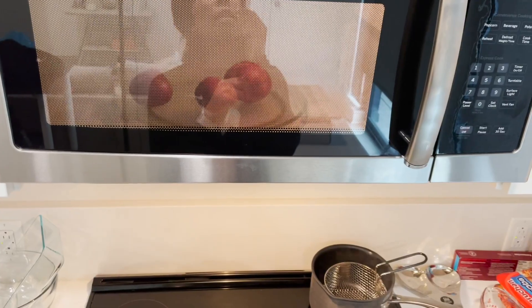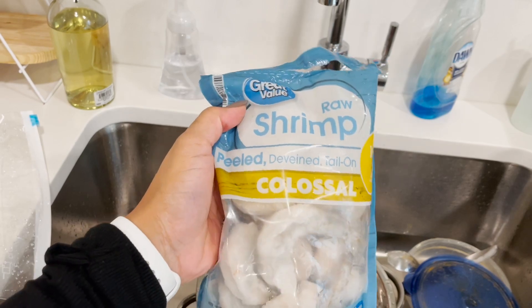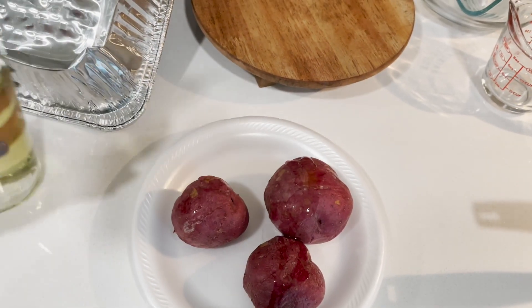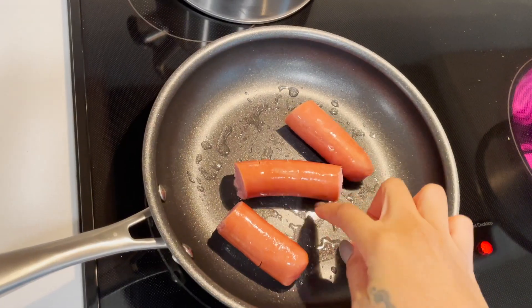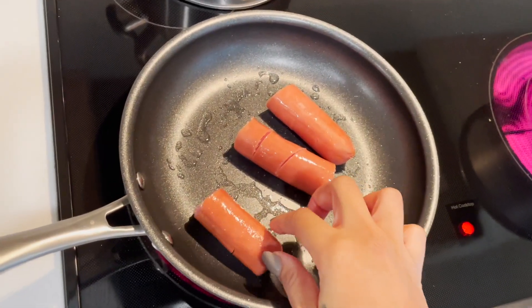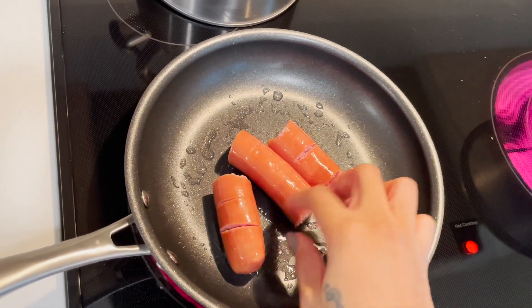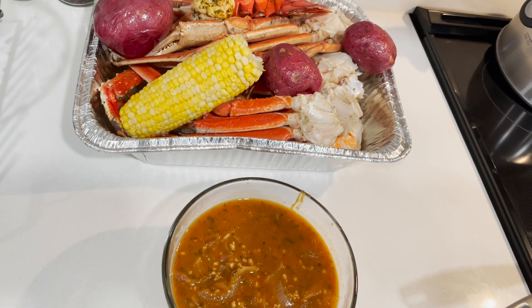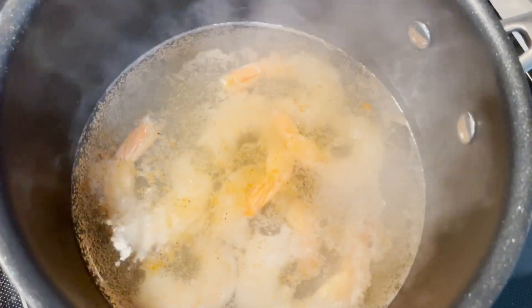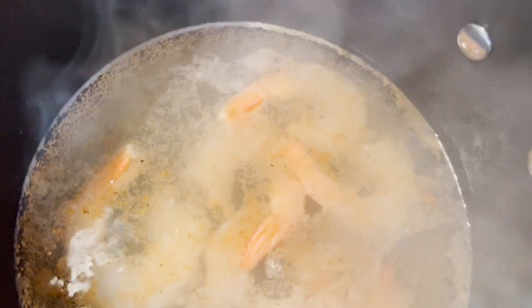I've got the potatoes in the microwave. The shrimp I'm using is Great Value frozen peeled and deveined — I love this shrimp. My red potatoes are done and I like to rub those down with olive oil. I'm also frying up some turkey sausage — hardwood smoked turkey sausage, I think it's Butterball. I usually get Hillshire Farms but they didn't have any. I fry it until it gets kind of black on each side. I'm cooking the shrimp separately with a little bit of 90s Flavor, garlic powder, and a little bit of butter.